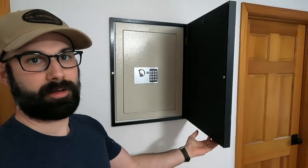Hey everyone, welcome to the channel. Today I'm going to show you how to hang a picture and hide a wall safe.